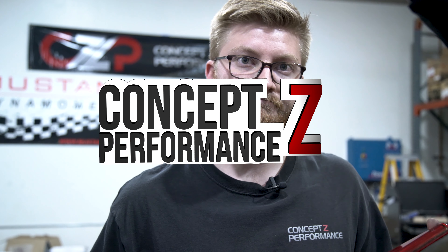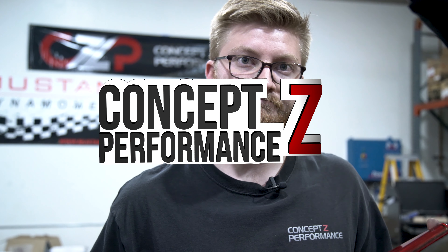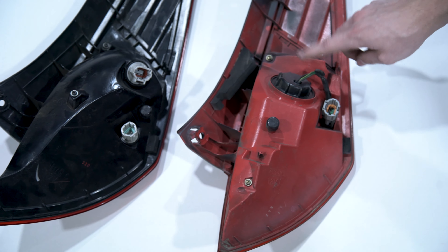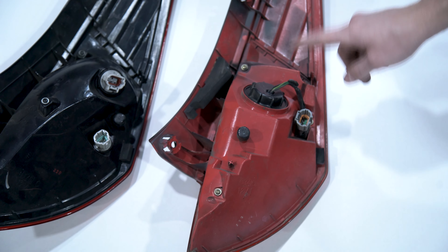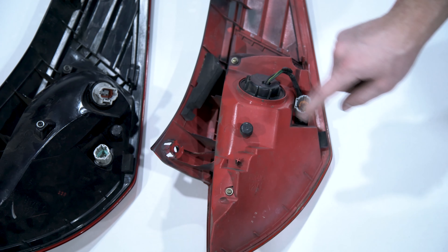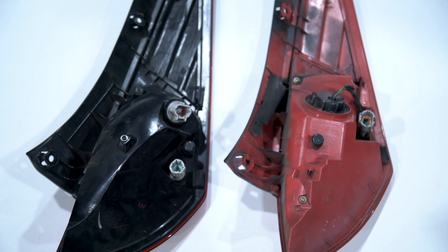Normally when you have the 03 to 05, you have two connectors — a three-pin and a two-pin. But on the 06 plus, you only have the three-pin connector, because both the signal lamp and the brake light are run off the three-pin connector. They don't use that second connector.